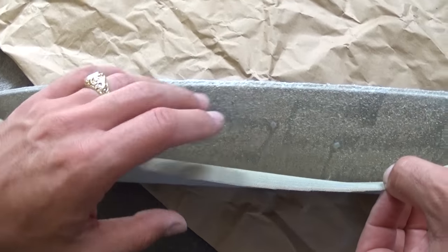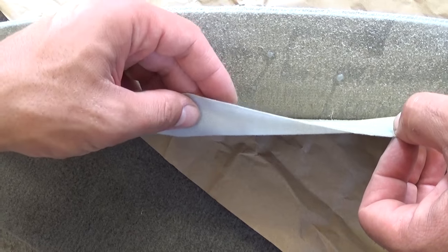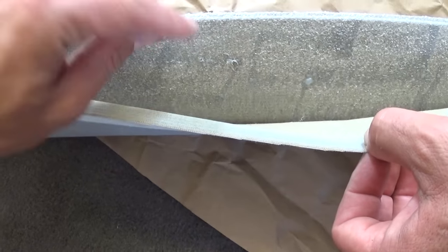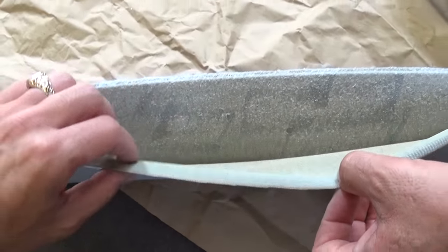Let's give it some time. It needs to dry, otherwise you're going to make the cloth wet and it will show through and it will be ugly. So we need to make sure it's dry to the touch — this one is not yet. You can see right here those bubbles are still a little bit wet, so we give it a little bit more time.